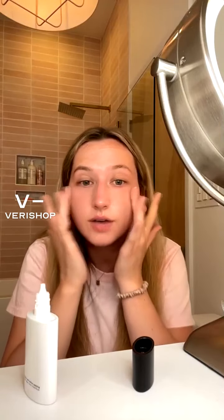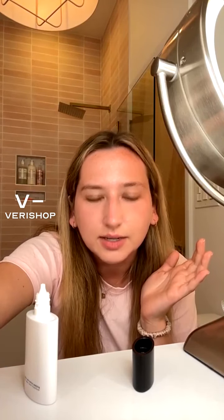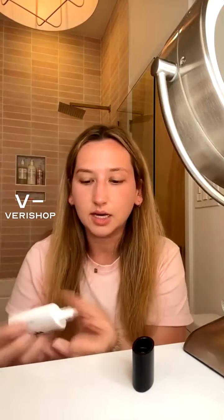My hands are clean — I washed my hands off the live, trust me. Someone's asking what color this is — great question. I am in shade 03, it's the perfect color for me.